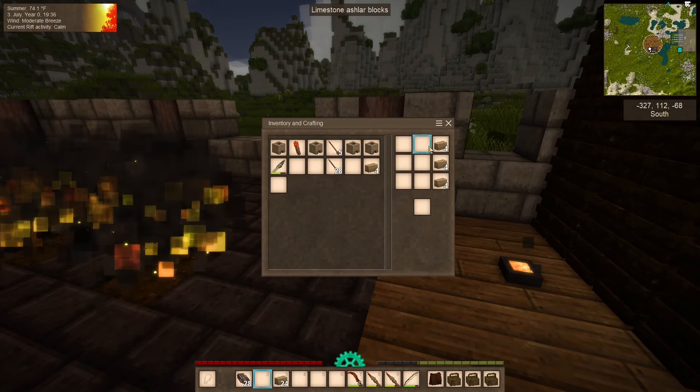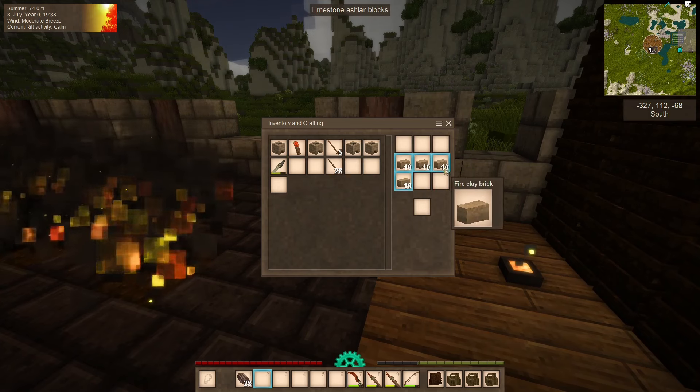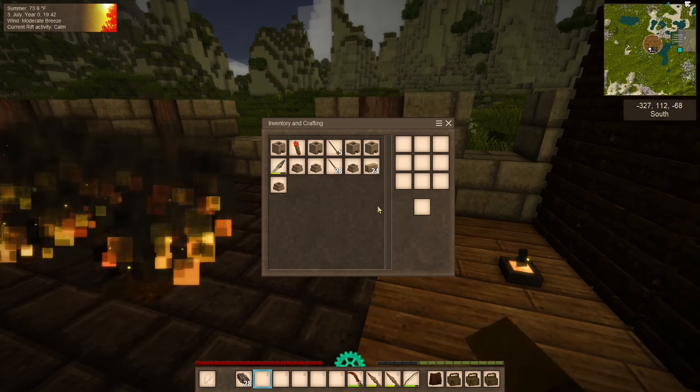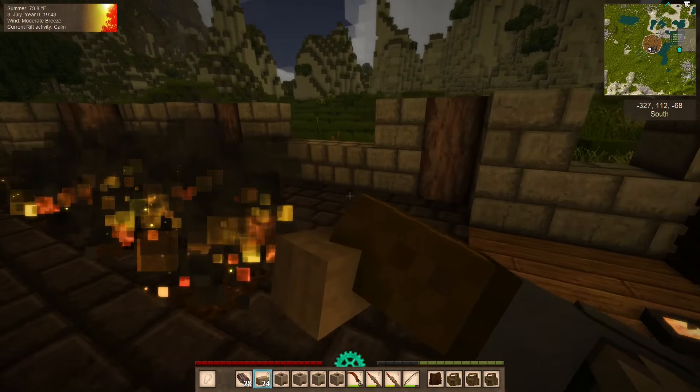I want to make a bunch of glass right away. We'll take the rest of our bricks and make the tops for them. Let's just make four for now - we don't need too many. These extra bricks we will use later.